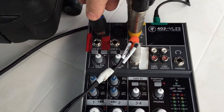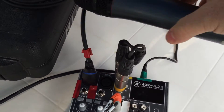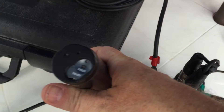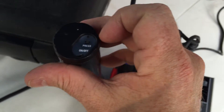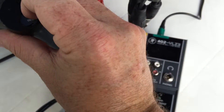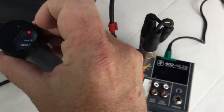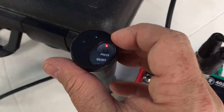Plug it in to this location right here. I'm going to go ahead and use that for today — this will be the microphone we use. To get it to work, you need to bring it down here and press and hold, and you'll see a red light come on. The red light means we have power to the microphone and we should be able to talk through it.